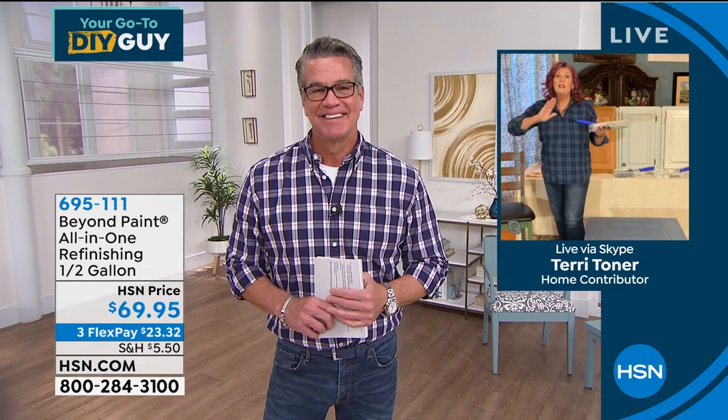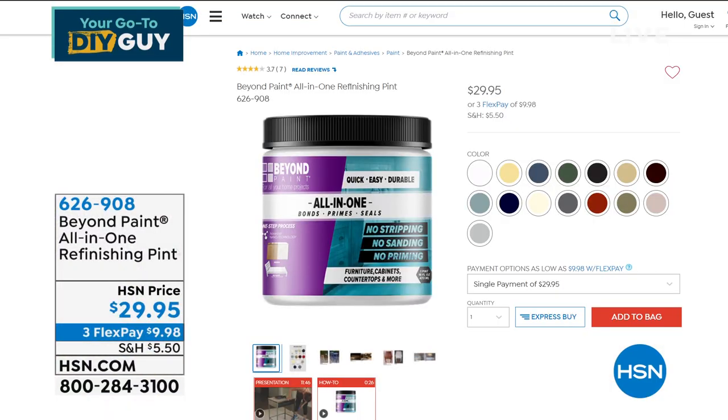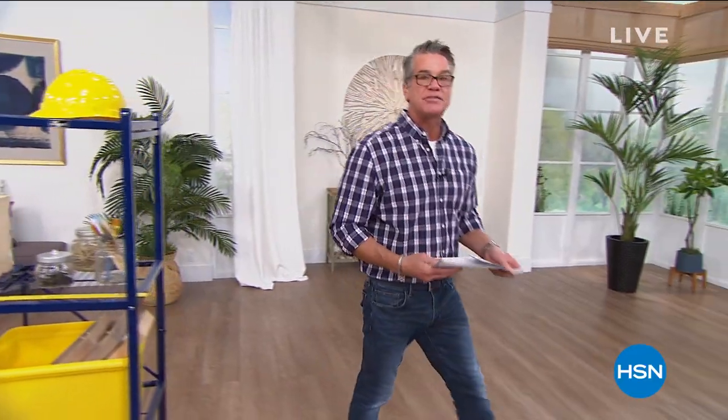This paint is incredibly durable — not like anything else. No stripping, no priming, no sanding. It eliminates hours and hours of work. Also available in a pint if you just want to try it — item number 626-908. A little goes a long way. It's called Beyond Paint. Coming up, we still have the Scrub and Go cordless scrubbing system.